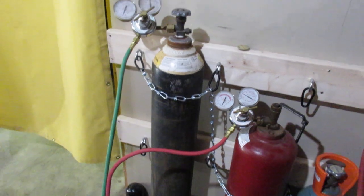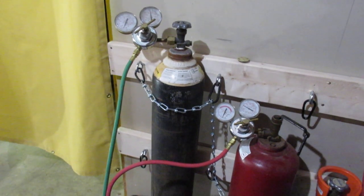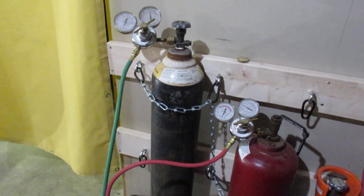You should also have flashback arresters and check valves on your regulators as well. That's something I haven't invested in yet because I haven't found them, but I know they're out there - put that on your list, because if you were to burn off a hose you'd really want that protection.